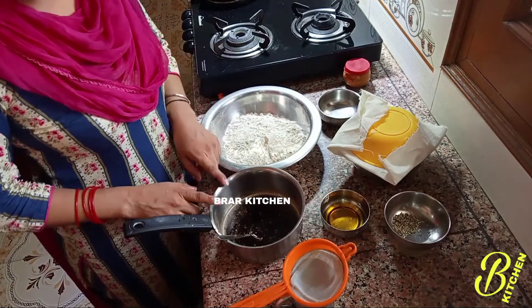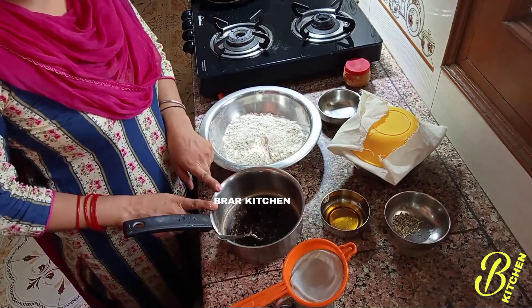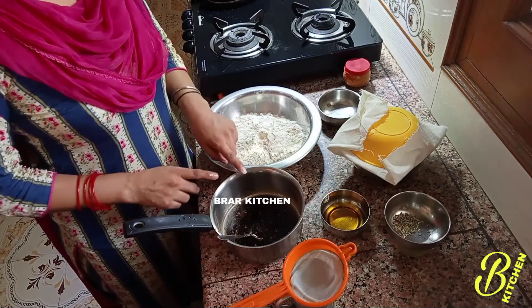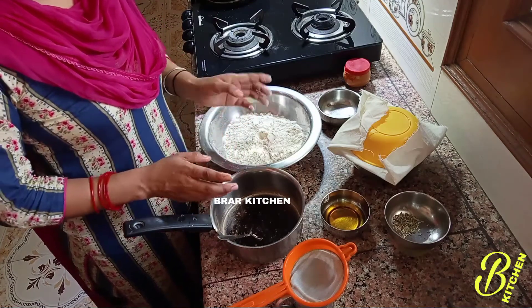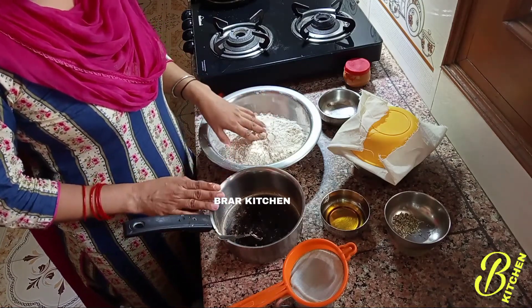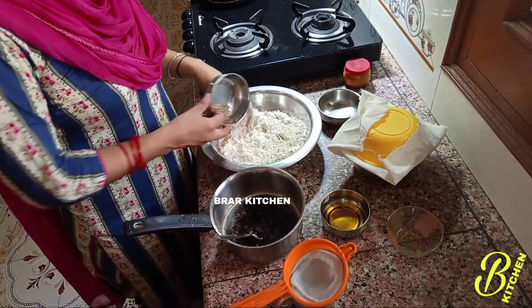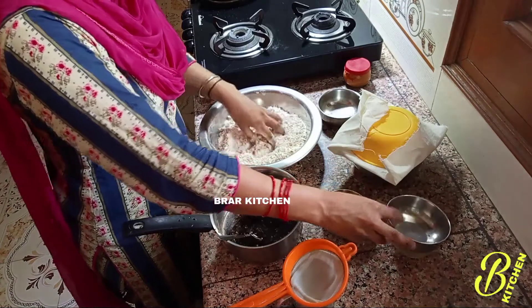If you put a pot, you will need to put it in a pot or a pot. Then you will need a jar. If you put a pot in the pot, you will need to put a pot. Put a pot in the pot and some salt.